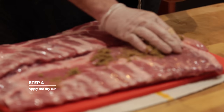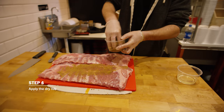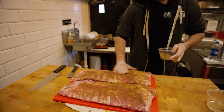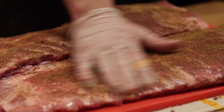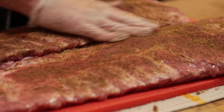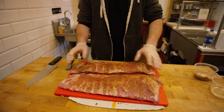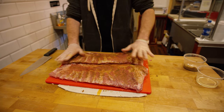You just want to give it a good sprinkle, completely covering the surface of both ribs. We just do the top — we don't really do the back. You can do the back, but I think it's kind of a waste of the seasoning. Once you have the rub spread throughout the whole slab, you're good to go.